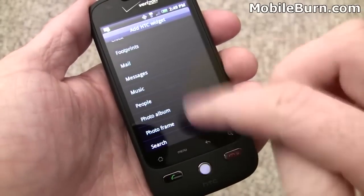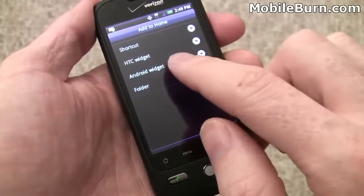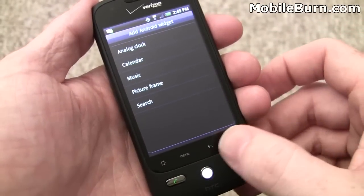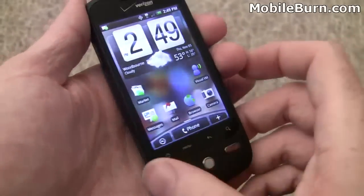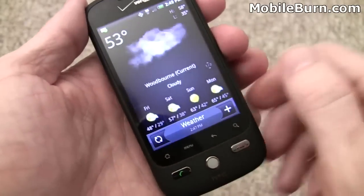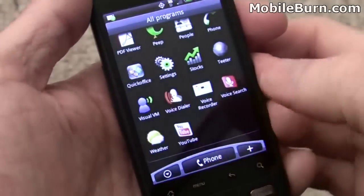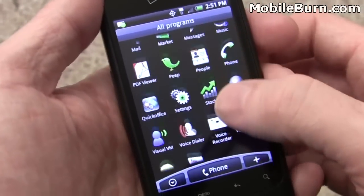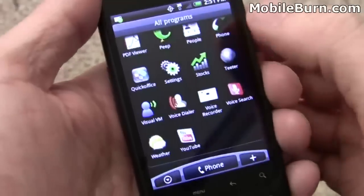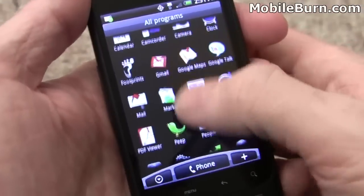I have to admit the touch-sensitive controls at the bottom don't seem as good as those on the Motorola Droid, though I haven't played with it too much. There are also stock Google widgets available. I find it slightly unusual that this device is branded with Google on the back despite having the HTC Sense user interface. Jumping into the main menu, there's not a lot of Verizon-branded services — no VZ Navigator or anything like that. And since this is Android 1.5 Cupcake, there's no Google Maps navigation like you find on the Motorola Droid.